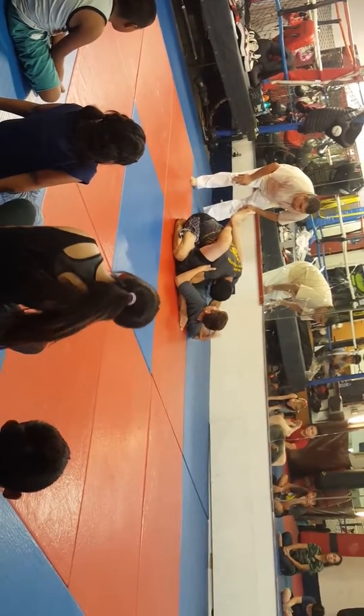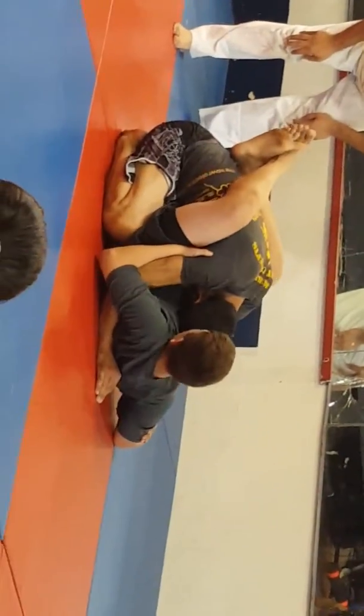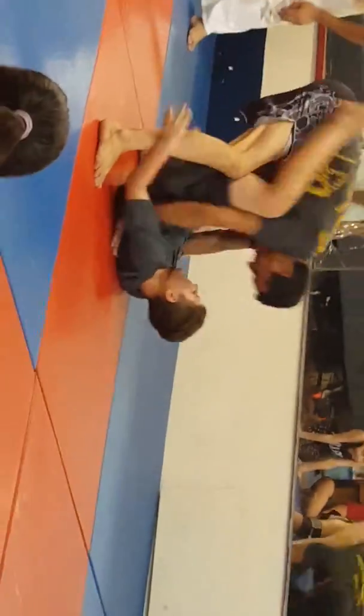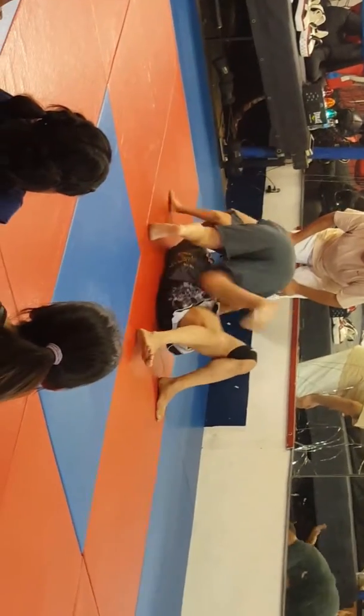Get the arm bar — listen to you. Get an arm bar from there. Be hard. Double leg. Push back. Get up. Stay on top. Stay on top, side mount.